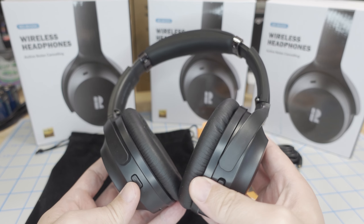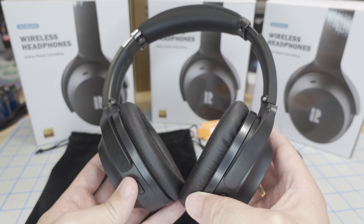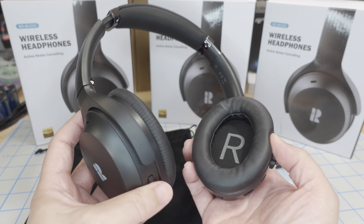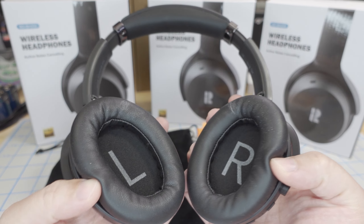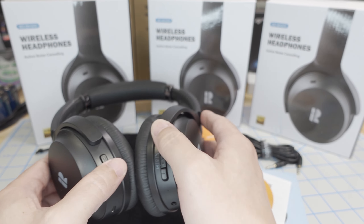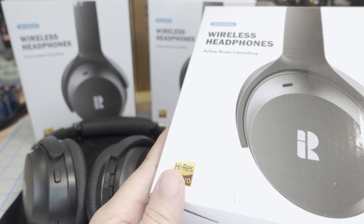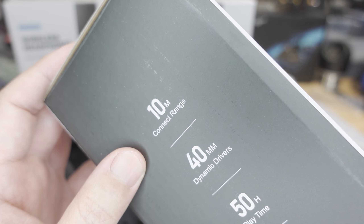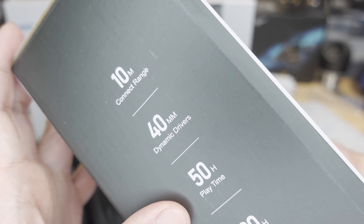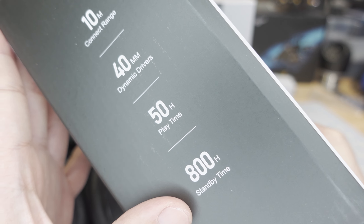Checking out some new Bluetooth headphones from a company called Blue D — these are the BD BH-200s. Pretty typical looking for a lot of the Bluetooth headphones on the market right now. Let's take a quick look at the box and go over some highlights: 10-meter connect range, 40-millimeter dynamic drivers, up to 50 hours of playtime battery life, and 800 hours of standby time.